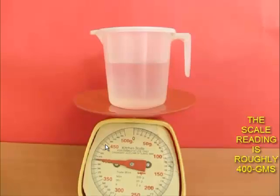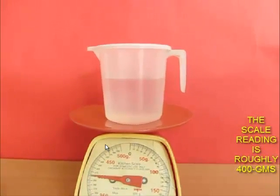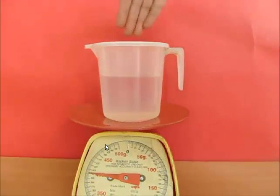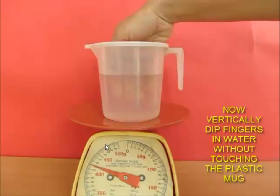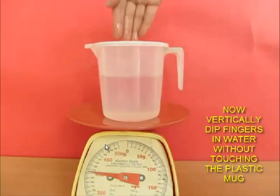And this is where the magic happens. Now let's try to put our fingers inside the water. Magically, the weight of the water has increased. When I take it out, the weight of the water decreases.